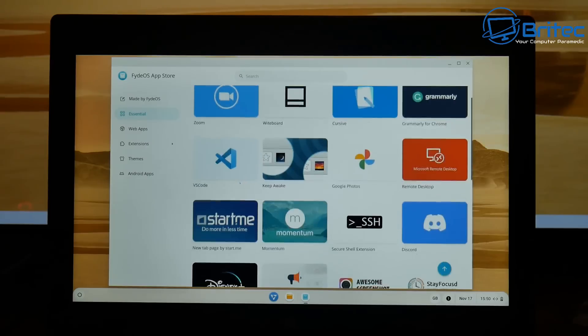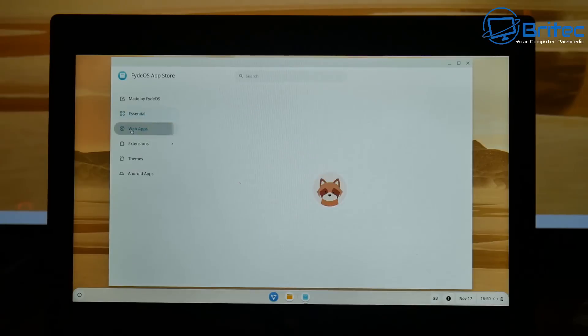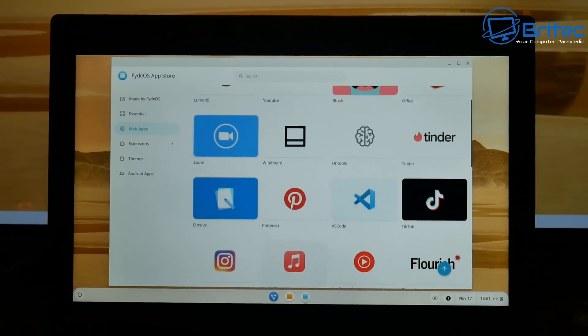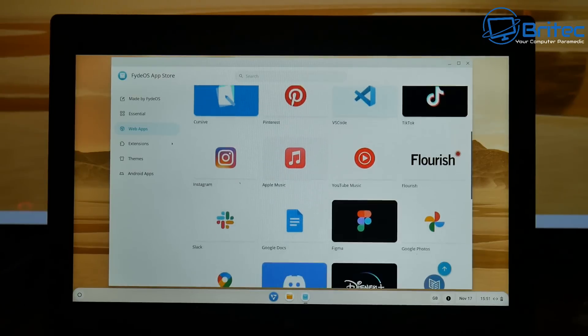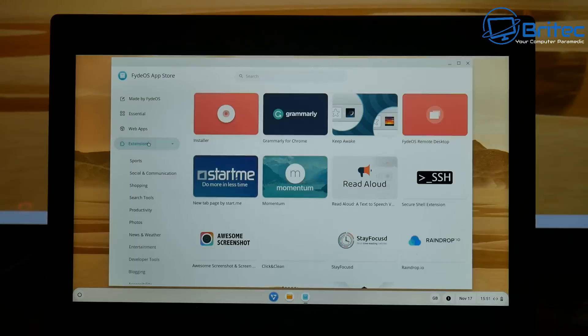In the app store you've got YouTube, Office, Discord, Disney Plus, and all the usual apps. There are web apps, extensions, themes, and Android apps as well. Google Photos, Slack, Instagram — it's all available there. You can install those and use them on your laptop.